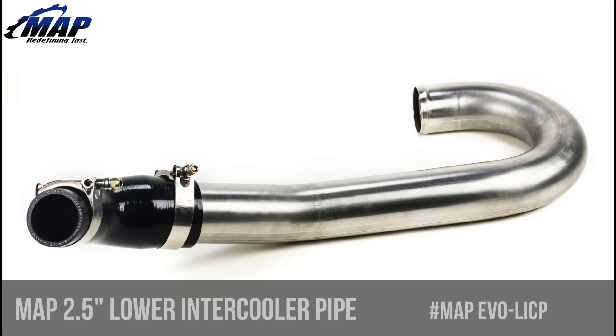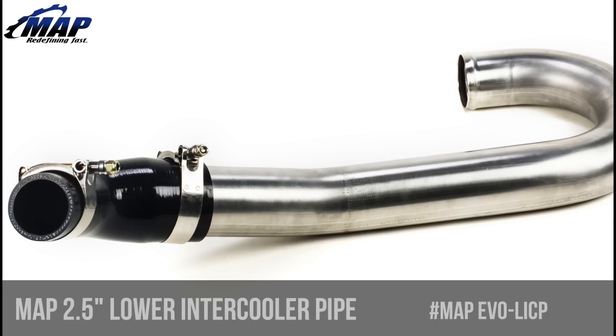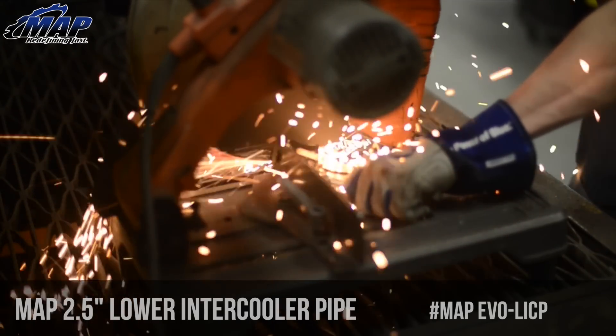It is available in either the brushed stainless steel finish you see here, or a ceramic coated black option is also available. All MAPerformance fabricated products are handmade in-house by very skilled fabricators.